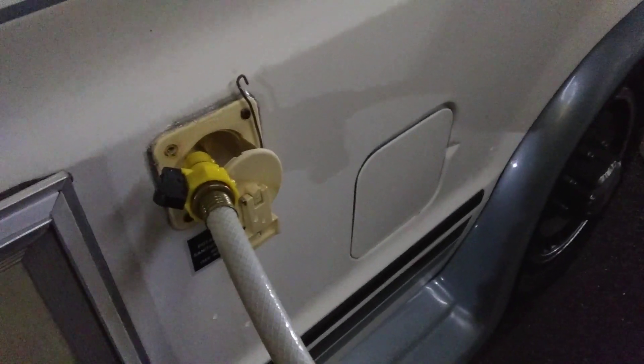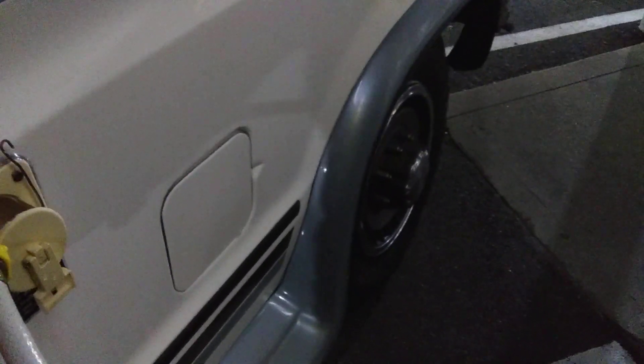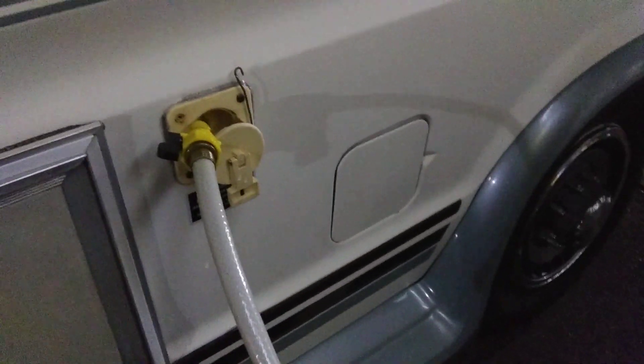You've got to have that toggle switch for the onboard water pump and you've got to have water. Look for those bigger gas stations and truck stops. Filter it — always buy the filters, get the filters. They're relatively cheap, like 25 bucks for two at Walmart, and that's where you can get your free water.